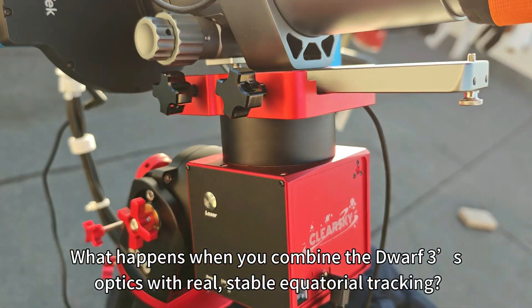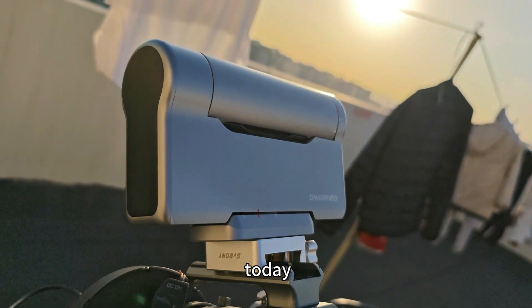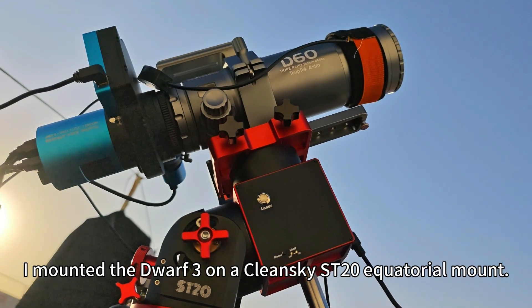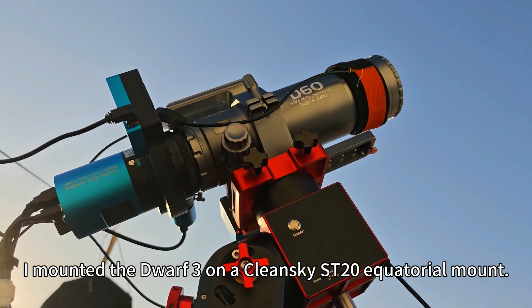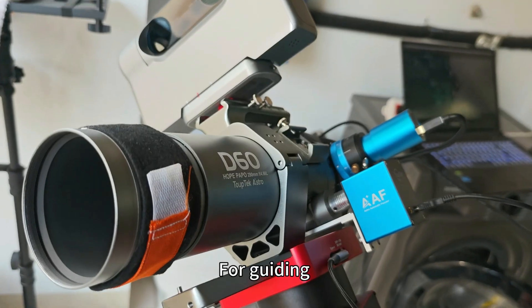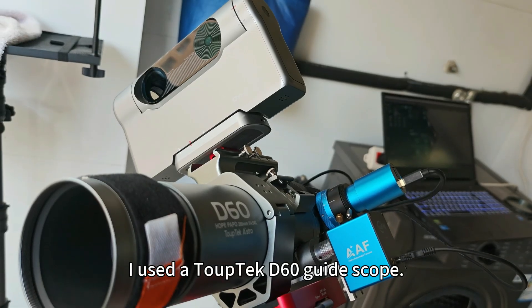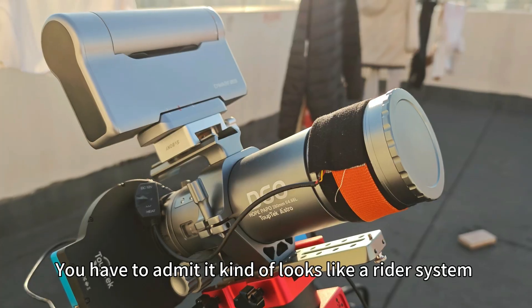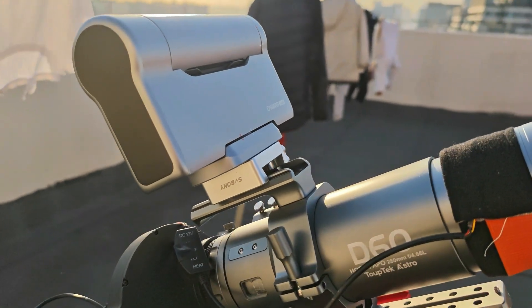So the question becomes very simple: what happens when you combine the Devo3's optics with really stable equatorial tracking? Today we are going all in. I mounted the Devo3 on a iOptron ST-20 equatorial mount. The payload capacity is 25 kilograms. For guiding, I used a TopTek T60 guide scope. Once everything was connected, you have to admit, it kind of looks like a radar system.